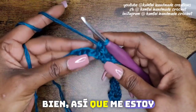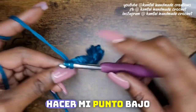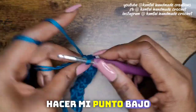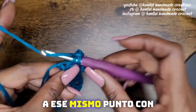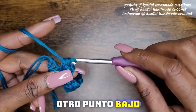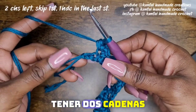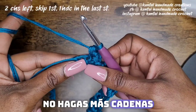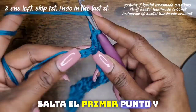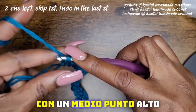So I'm getting closer to the end. I'm going to skip another two and make my single crochet, chain two, and back into that same stitch with another single crochet. So now you should have two chains left. You're going to skip the first stitch and go into the last stitch with a half double crochet.